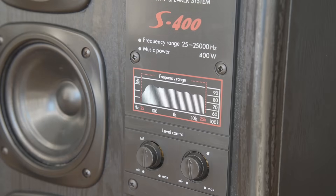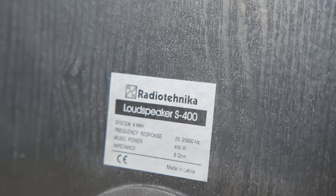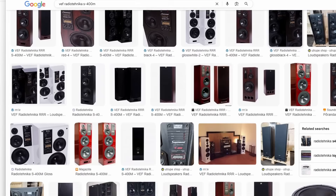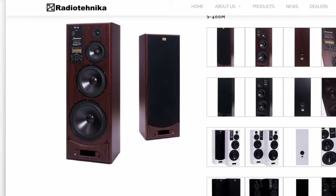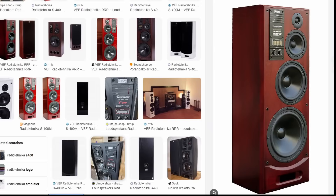But the Radiotechnica S400 belongs to this century. This S400 is the first edition with an 8-ohm impedance. Later, Radiotechnica released the S400M model with a 4-ohm impedance, updated drivers, and a more modern look.